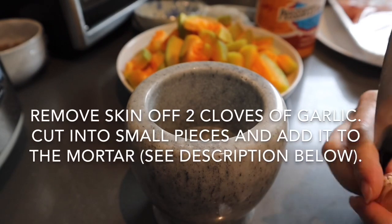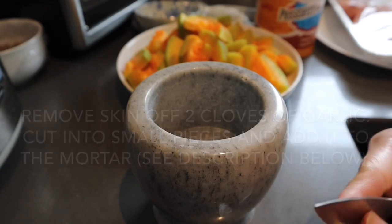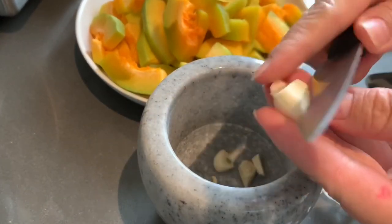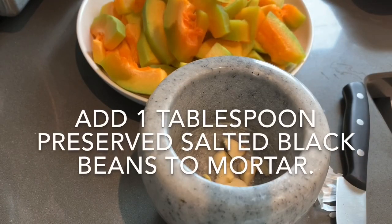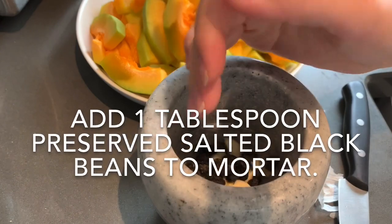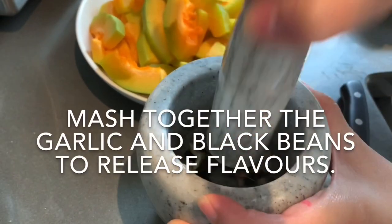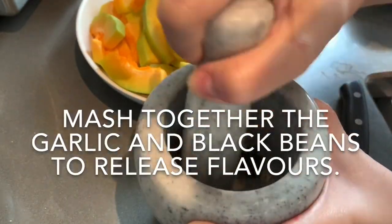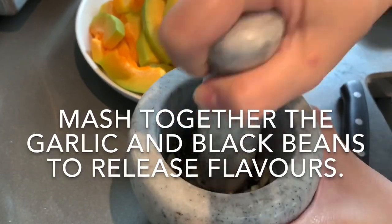Remove the skin off two cloves of garlic, cut into smaller pieces, and add it to the mortar. I like to use the mortar and pestle so that it brings out the flavor of the ingredients. You're going to need to rinse and wash 1 tablespoon of preserved salted black beans and add it to the mortar. Mash the garlic and black beans together to bring out the flavor. Check out the description below for a link to a mortar and pestle set just like mine.